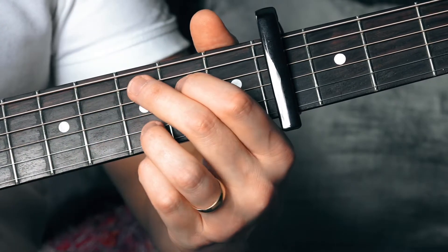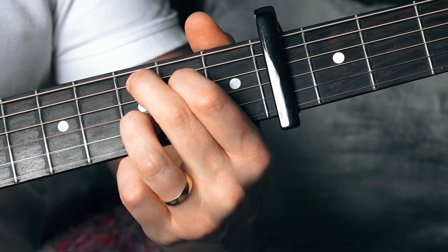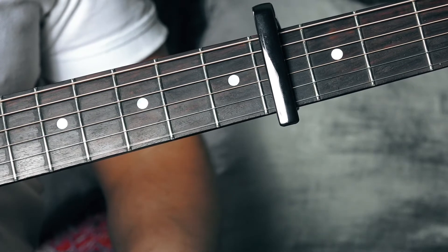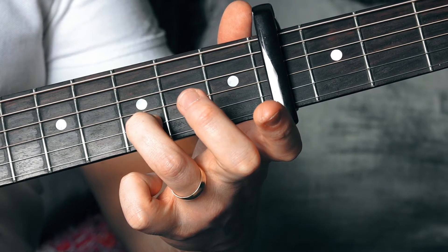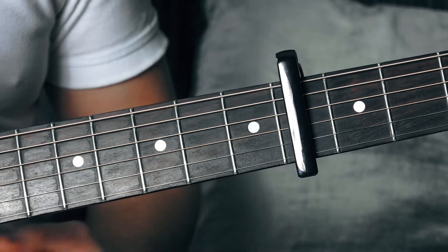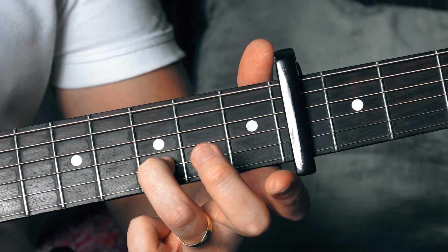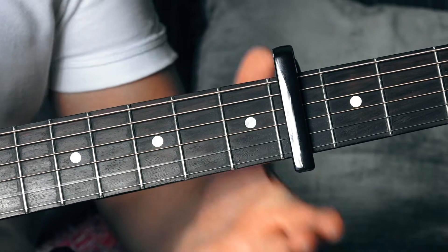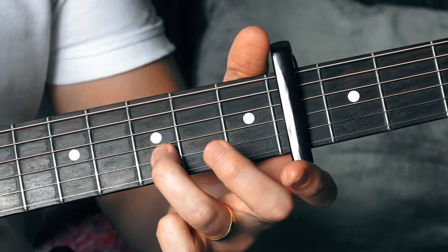Next we move to our C shape. That lick is basically: open string, then third finger on the seventh fret of the second string, and then open string on the B — the second string. So: open string, second string, seventh fret, then open string on that second string.